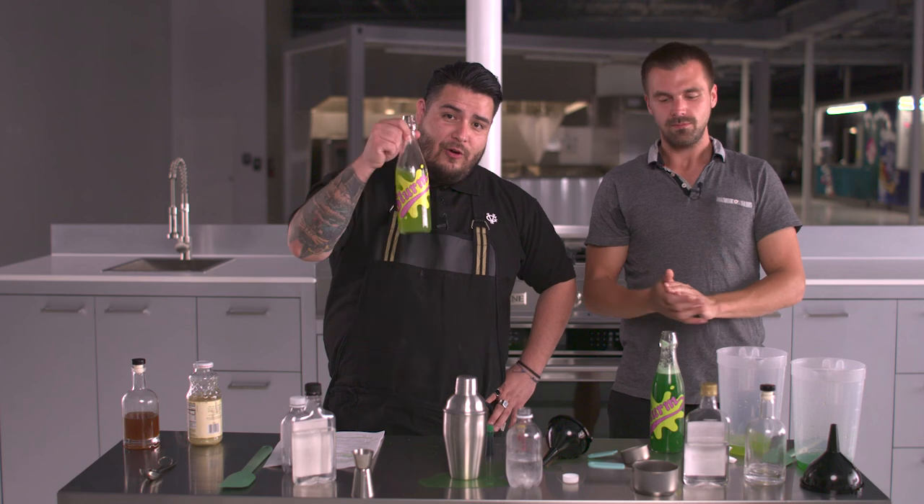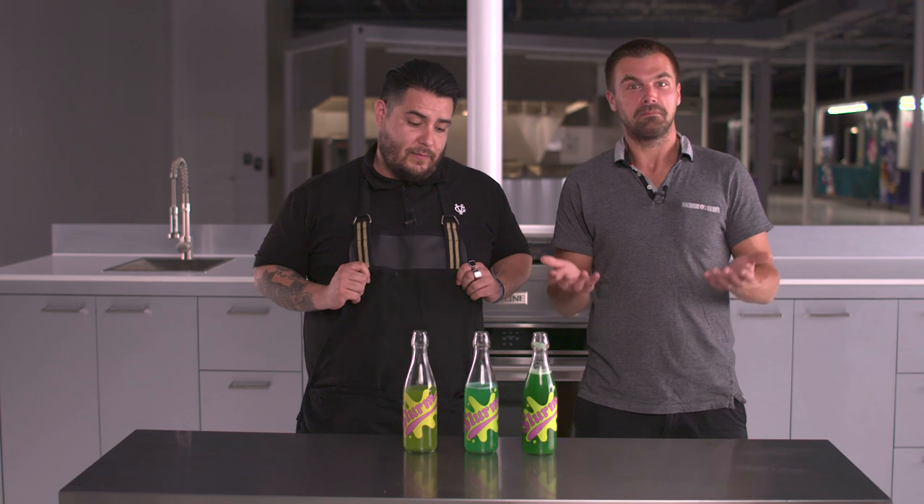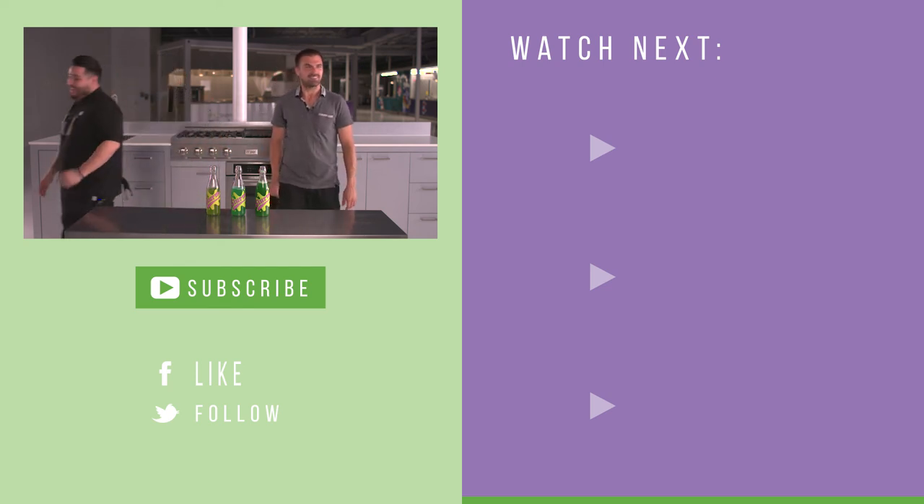Well, friends, if you enjoyed this video, please make sure to like and subscribe. And if you do your own Slurm at home, please let us know how it went in the comment section below. Give us a shout out. Now the question is, did we secrete anything from anything for these drinks? Who knows? If you like this video, make sure you like and subscribe, and if you do your own Slurm at home, please share your recipe and your method in the comment section below, because we'd love to hear from you.